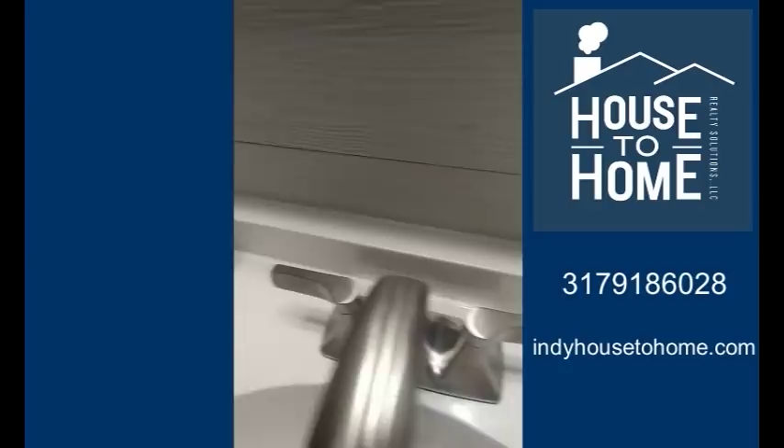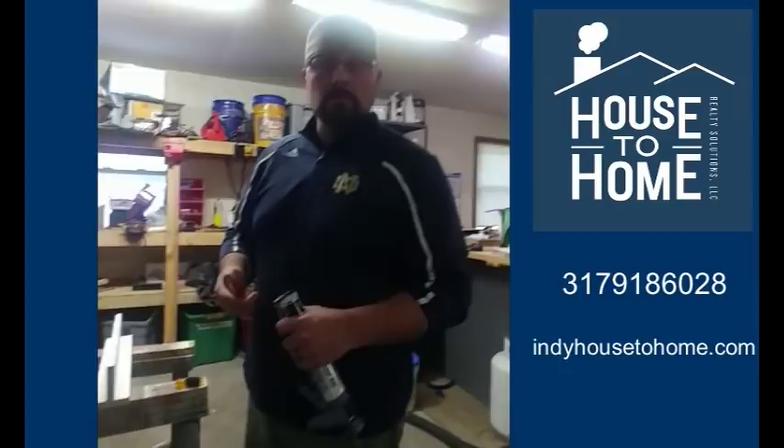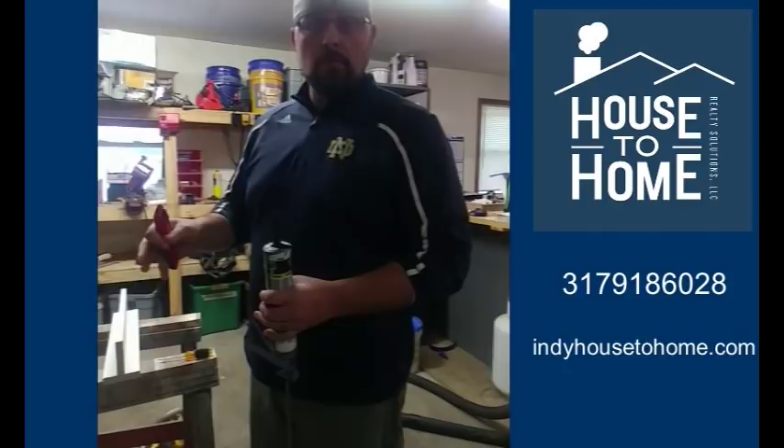I'm here in a workshop, and one of the common problems I see as a real estate agent when I go through housing is people do really bad caulk jobs. So I want to show you just for a few minutes things that you can do to make that finish on that caulk look really good and make your house look a lot sharper. A great caulk job and a really good paint job makes all the difference in the finishes on your house.